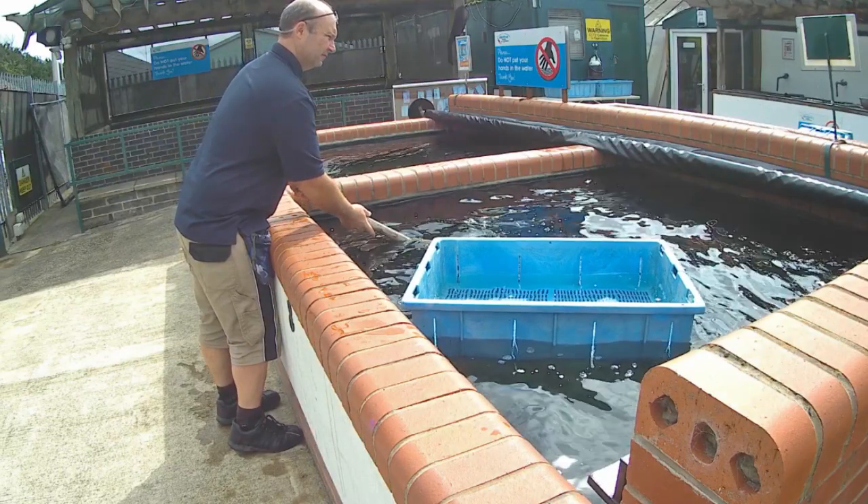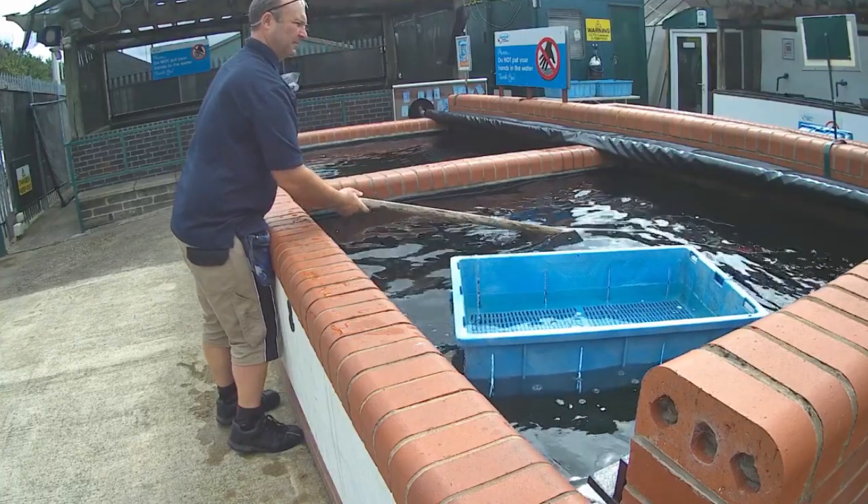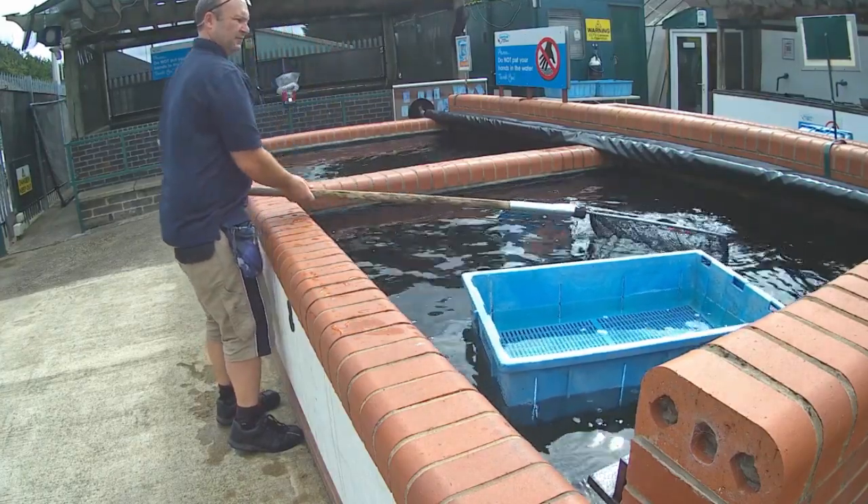Hi, it's Lee from the Japanese Water Gardens. In this video I'm going to be explaining how you can avoid a blocked bottom drain on your koi pond.